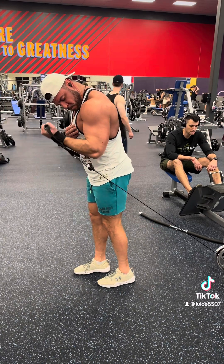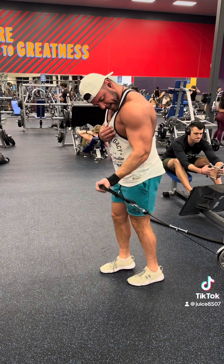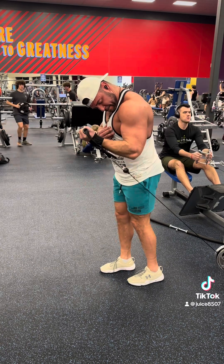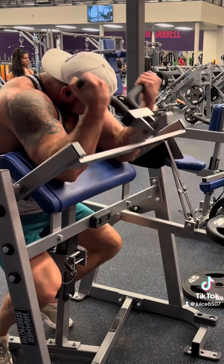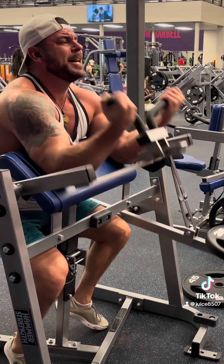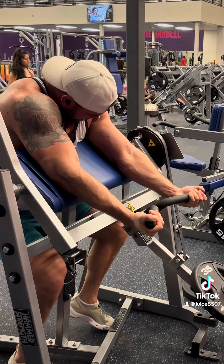This was just a variation on a bicep curl that I wanted to try. You guys that are pros out there and are probably smarter than me — tell me how dumb this is, if it's even worth it. But it just felt good. It felt good to have tension on the bicep throughout the whole movement on a cable, as opposed to using a dumbbell or something like that. I just liked it. Then we did a little bit of bicep curl machine. I alternated between wide grip and narrow grip, and I think I did like three or four sets of those.